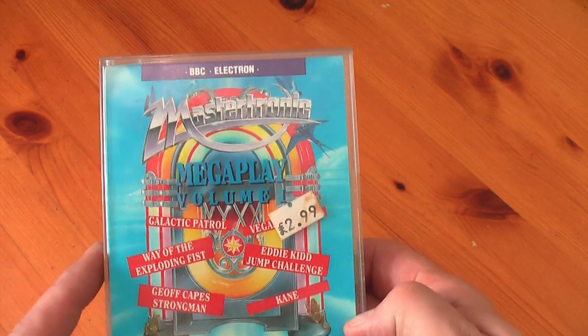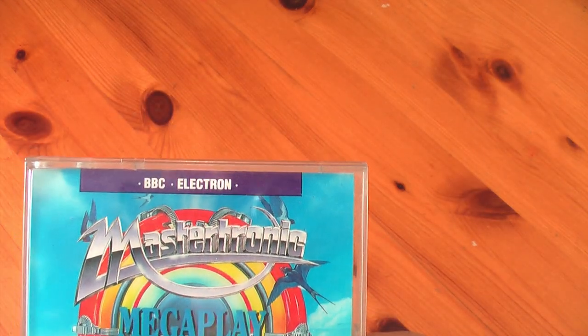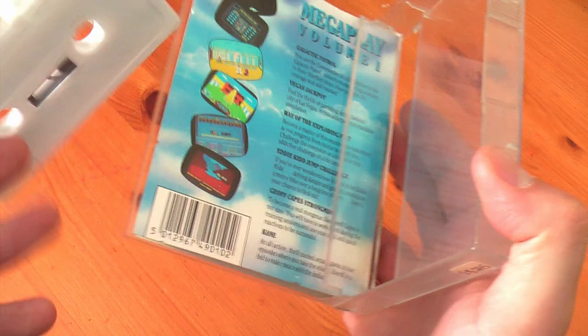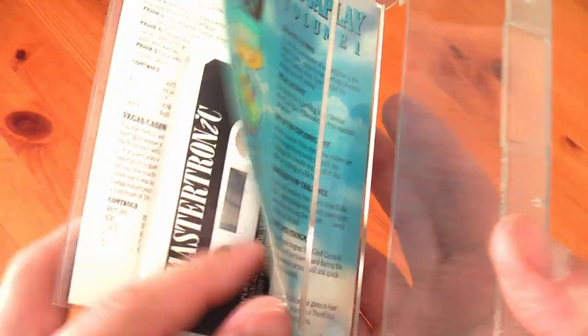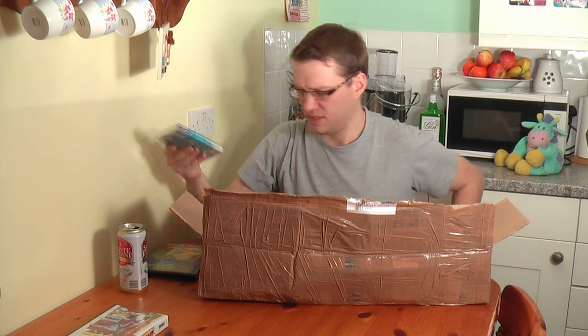Mastertronic Mega Play Volume 1, featuring Galactic Patrol, Vegas Jackpot, Way of the Exploding Fist — a classic — Eddie Kidd Jump Challenge, who was sort of Britain's low-rent answer to Evel Knievel, Jeff Capes Strongman, and Kane — an all-action thrill-packed arcade game of four episodes where you take the role of Sheriff in a bid to make peace with the Indians. Oh dear, that's not xenophobic at all, is it? One of the later Mastertronic titles, I believe, because it's got the newer Mastertronic logo with the italicised I. Lovely.